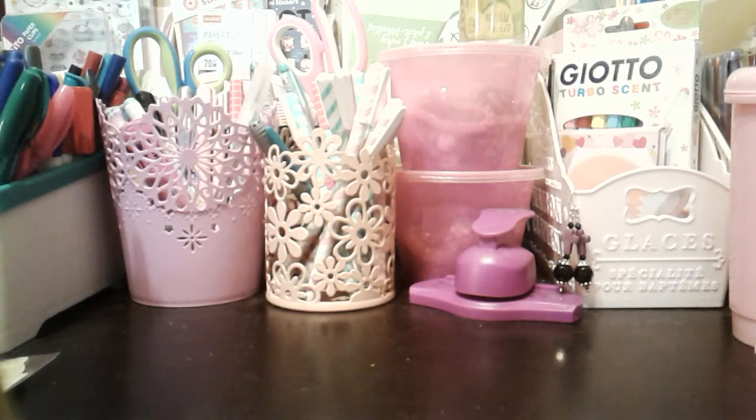Hey everyone, I have an AliExpress stationery haul for you. I've been doing a lot of online shopping through AliExpress, purchasing stuff such as sticky notes, washi tape, stickers, page flags, all kinds of stuff — and also pens, which I will show you in the next few videos.